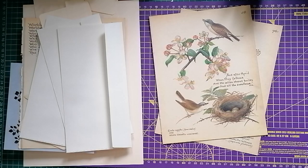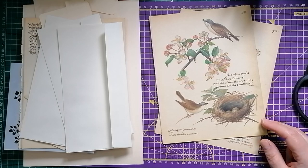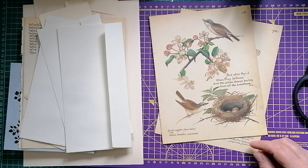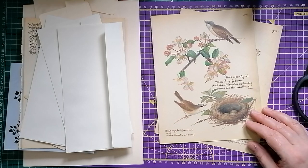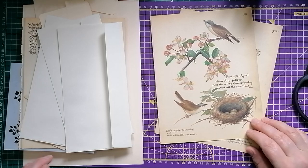Hello everyone, welcome back to my channel. I'm Julie from Camellia Craft Designs. I'm going to be making some envelope type thingamajigs to go in my Edith Holden journal today — the one I'm going to finish by the middle of next year, I think. I've made a little series of videos on just making the bare bones of the journal, and now I'm just doing a series of embellishments. They don't have to go in that journal; you can make these to put in anything. I just happen to be using Edith Holden.